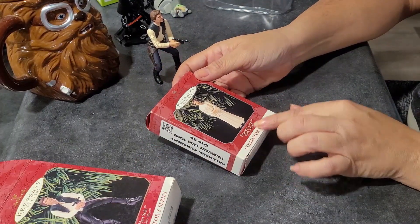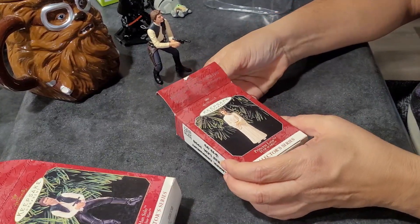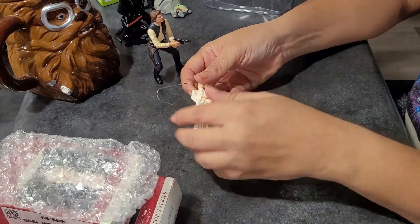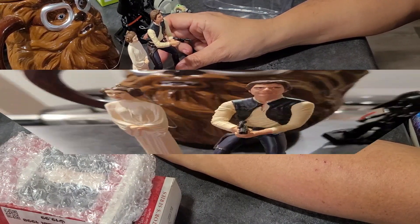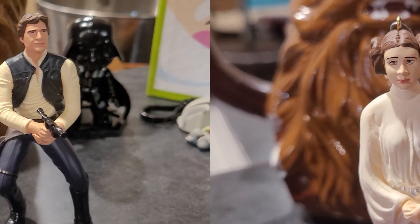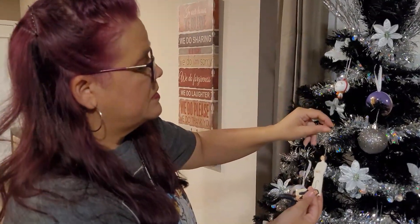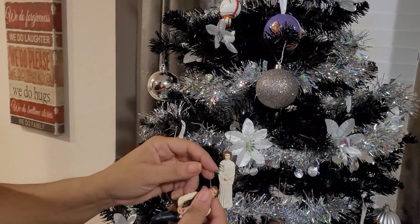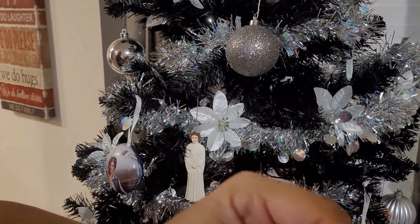And of course we also bought a Princess Leia ornament — same Hallmark Keepsake ornament. Let's open it and check it out. Oh, this one's in bubble wrap. It's smaller, but look at the detail. The Princess and the Scoundrel together! Now these Keepsake ornaments came out in 1998. I cannot believe they are in this pristine condition and I'm so glad I found them. So I'm going to place Princess Leia on the tree. Every year we purchase ornaments — one for every year of our lives together. Now I'm going to have Em put Han Solo on the tree.